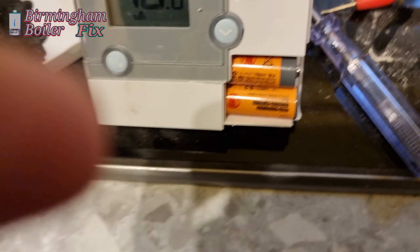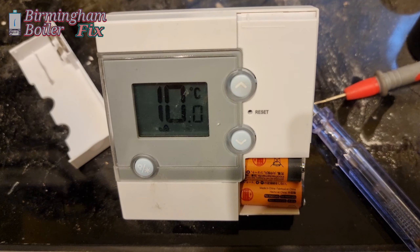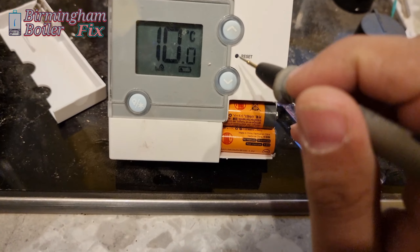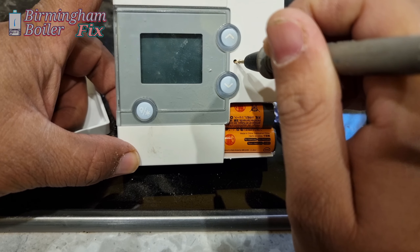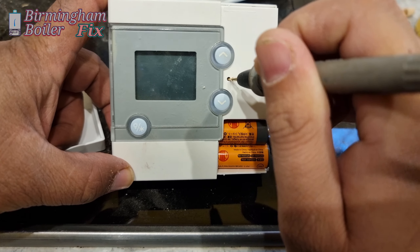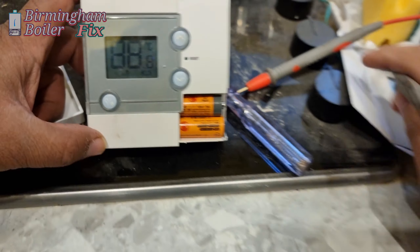We're going to test it on chimney sweep mode. What we're going to do is check if the thermostat is sending any signal to the receiver. We're going to change the batteries, reset it, and see if it starts working.